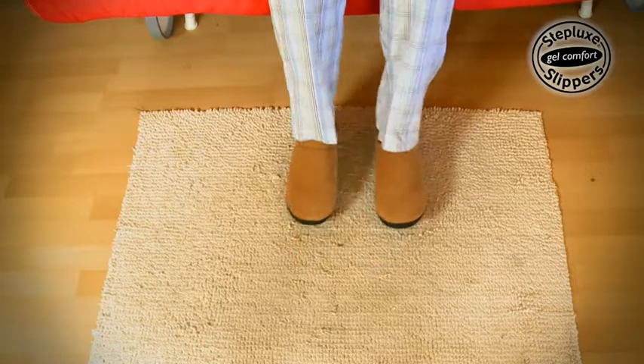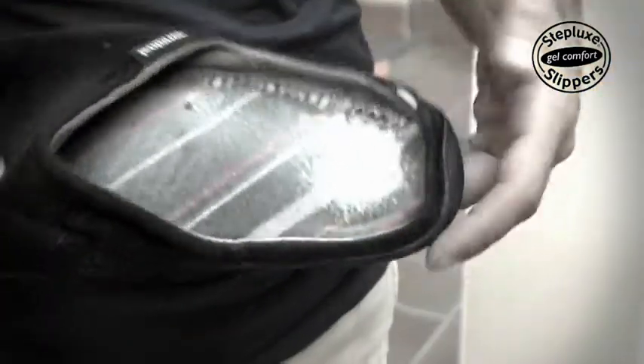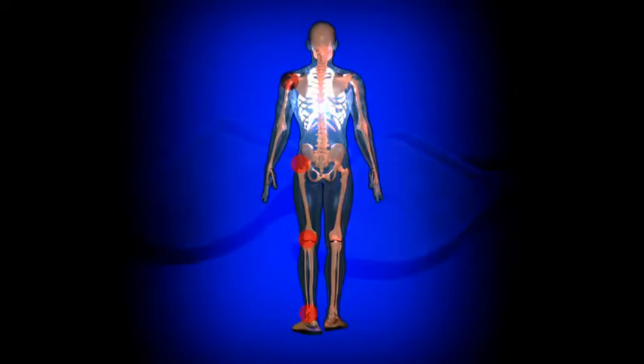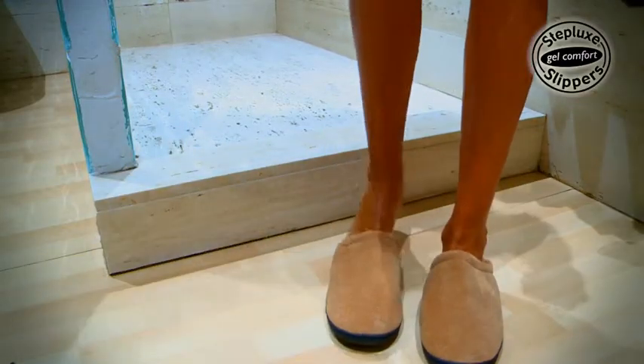If you're looking for comfortable slippers, then the answer is right in front of you: Steplux Slippers. These uncomfortable old pairs of slippers won't cushion your feet, but Steplux Slippers with their Gel Core cushion the impact of walking. Step into pure comfort as soon as you put them on.